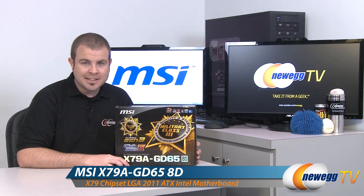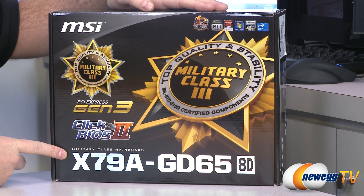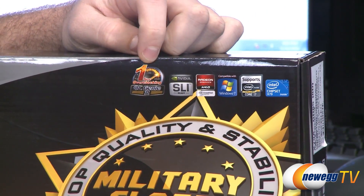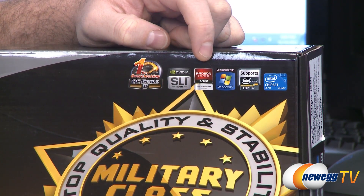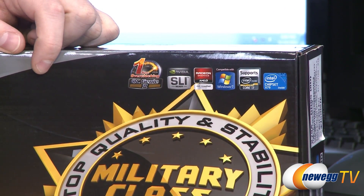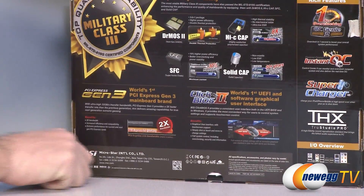This is the MSI X79A GD65 8D. Let us begin with some of the features listed on the box. The X79 chipset is for the new 2011 socket, which is for second generation Intel Core i7 processors, also known as Sandy Bridge E. With this package you get the OC Genie 2 — the one-second overclocking button MSI integrates in many of their boards — plus both SLI and Crossfire X capabilities, Windows 7 compatibility, military class 3 components, PCI Express generation 3, and a Click BIOS or UEFI which allows use of the mouse within the BIOS.